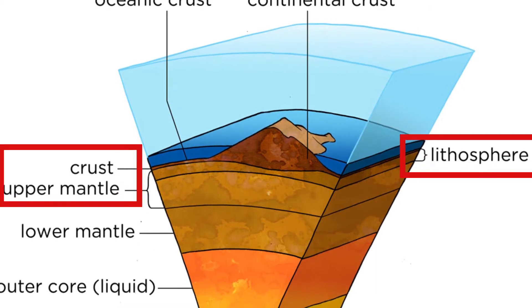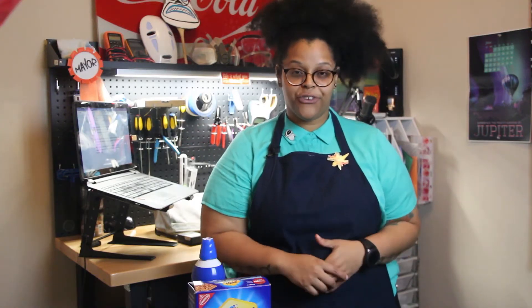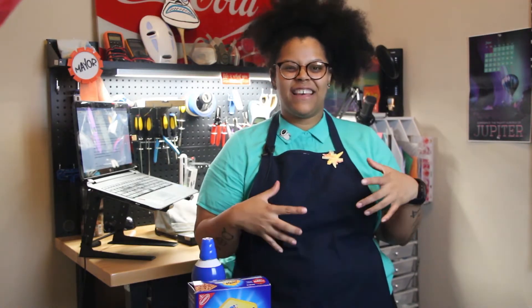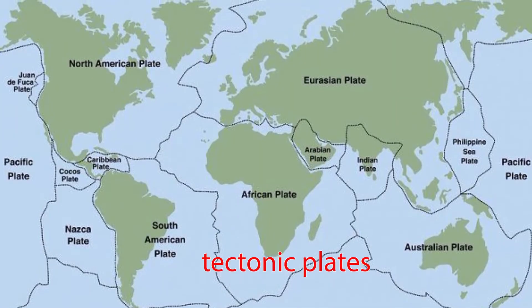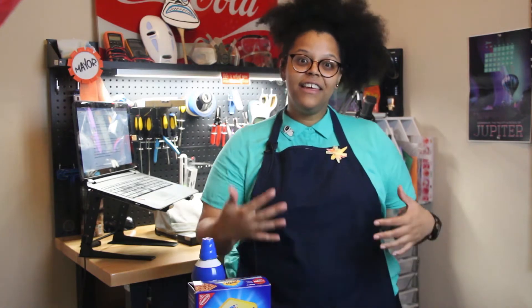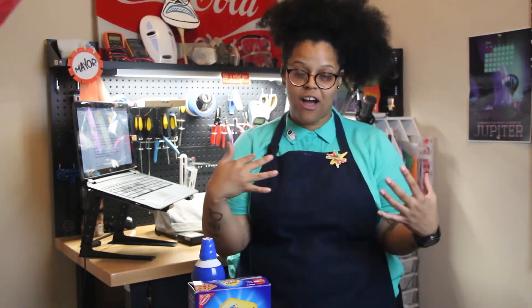The lithosphere sits atop of the asthenosphere. It's made out of some of the same stuff as the Earth's crust. The crust is where we live, right on the surface of the Earth. It's like a shell that's broken into a bunch of different pieces called tectonic plates. Because the asthenosphere is hot and moving, the lithosphere and the crust on top of it actually moves around with it.